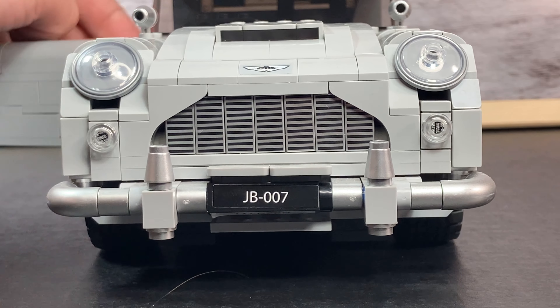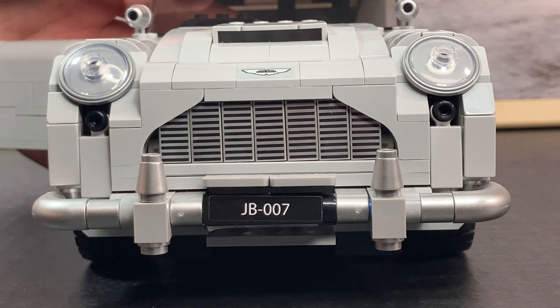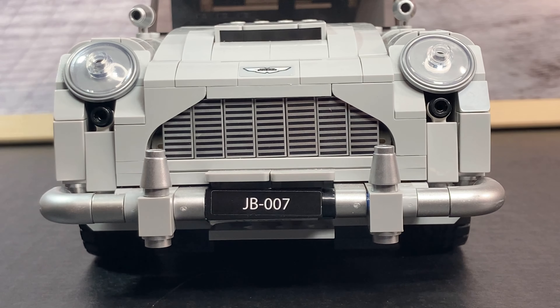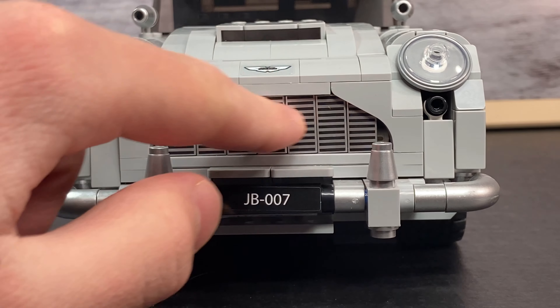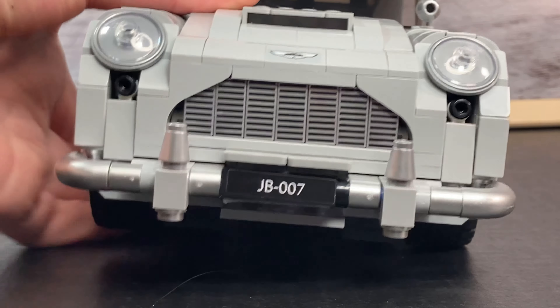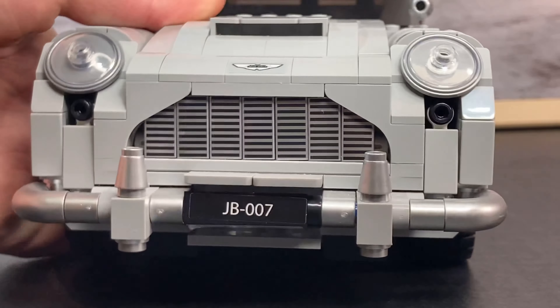Now, these may just look like regular headlights right there, but if you pull on the brake, they turn into machine guns. I absolutely love that feature, and I think it looks really cool, including these exclusive printed pieces for the grills at the front, and a stickered piece right there that says Aston Martin, which I think is really cool and really awesome.